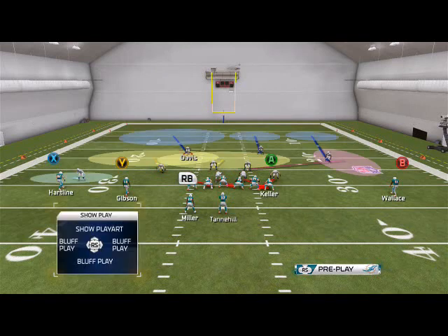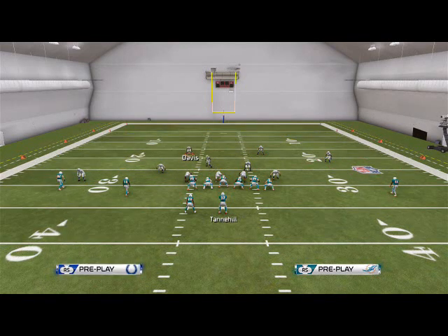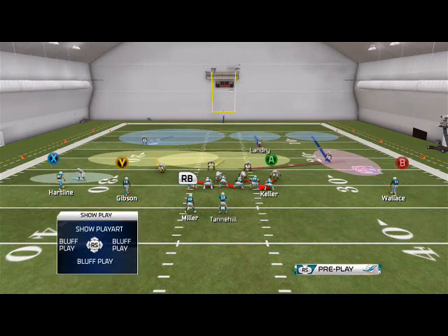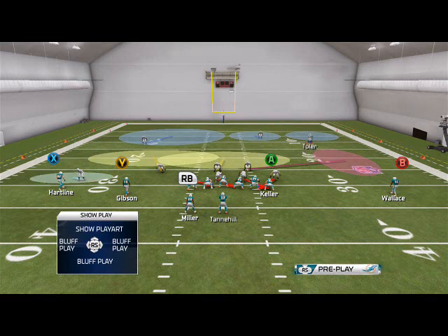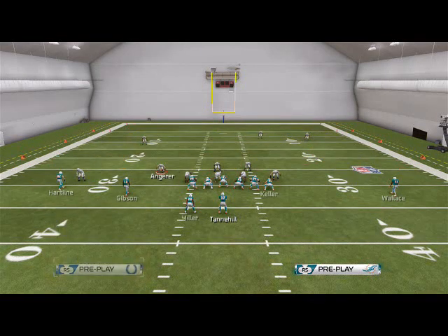For example, this deep blue zone — Davis is going to start in this position and then he's going to flow right there. That's like a line; imagine that as a straight path line to that spot. Imagine the same thing for Landry — straight back line, straight line. That is going to give you the flight pattern of each individual player.